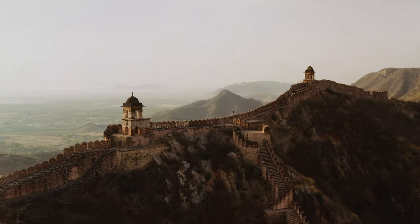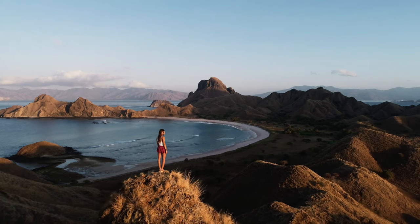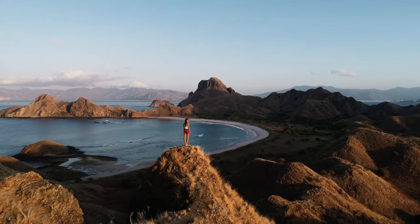A good drone shot shouldn't look like a drone. Your viewer shouldn't even think about the camera it's being shot on, because it's so steady and just looks like a bird's eye view.